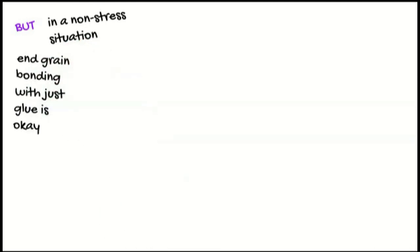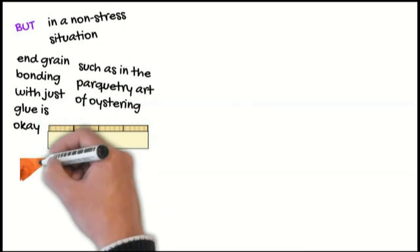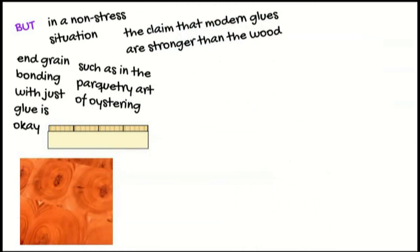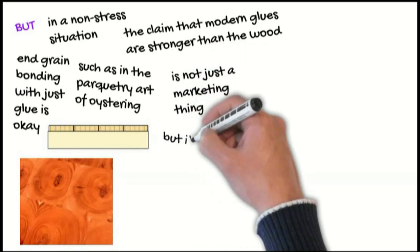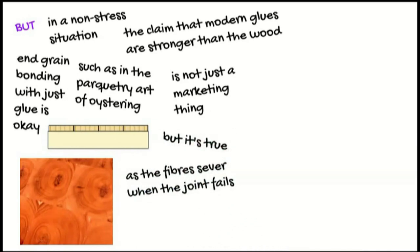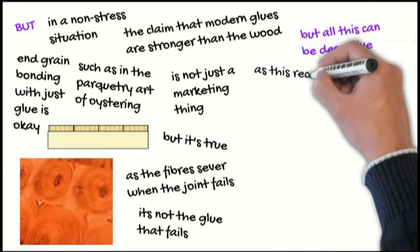But in a non-stress situation, end grain bonding with just glue is okay, such as in the parquetry art of oystering. The claim that modern glues are stronger than the wood is not just a marketing thing, but it's true — as the fibres sever when the joint fails. It's not the glue that fails.